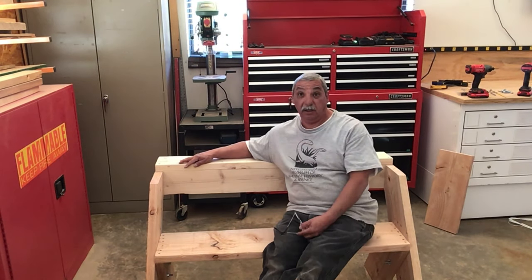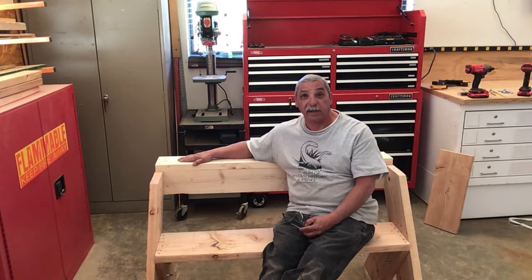That's how you build a bench. I think Aldo Leopold would be very proud of me.